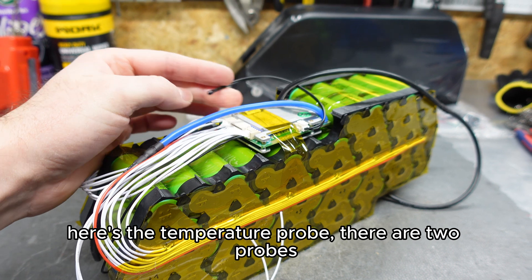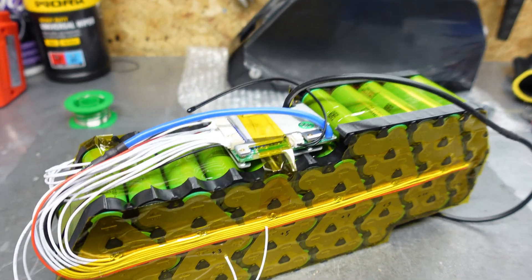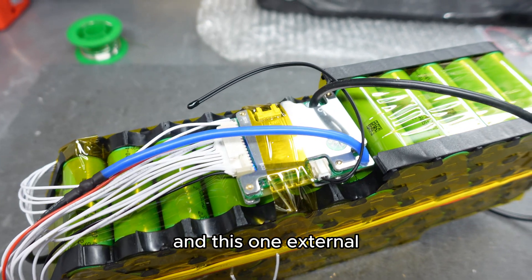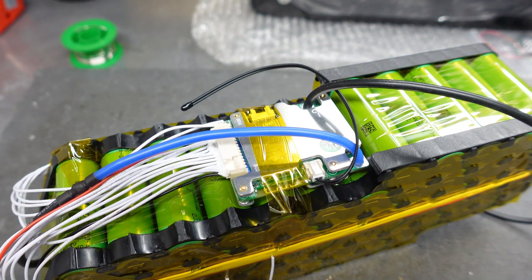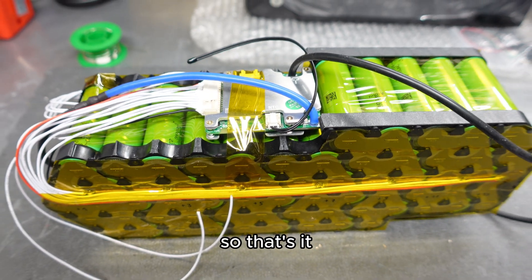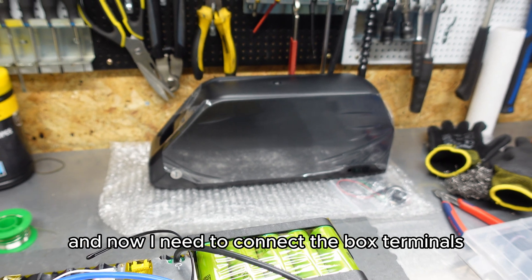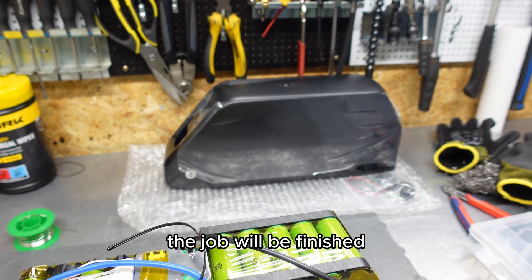Here is the temperature probe. There are two probes — one is built-in in the BMS, and this one is external. Now I need to connect the box terminals, and then the job will be finished.